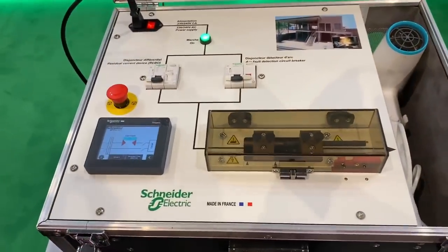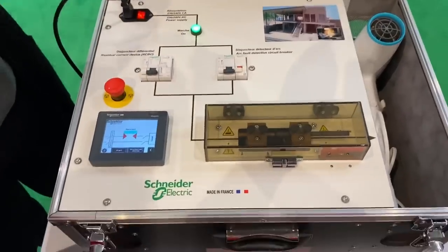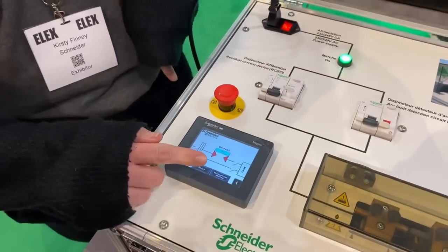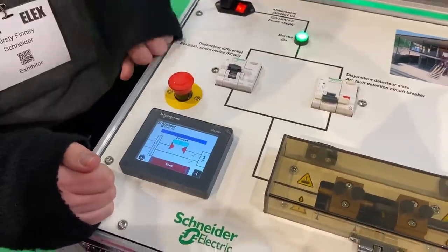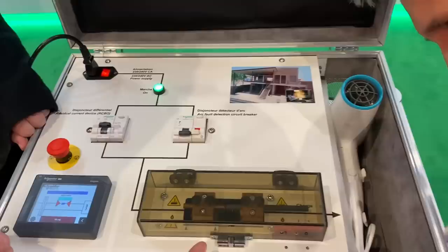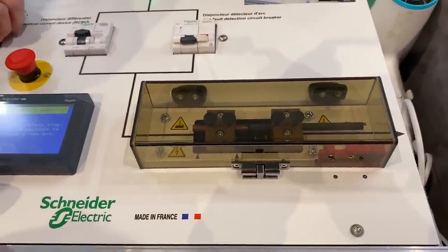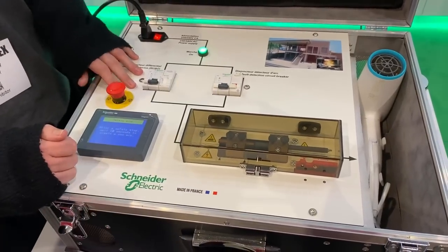So you're going to demonstrate what happens when there's an arc in circuit with only an RCBO first? So we turn on the RCBO — we've got a normal everyday appliance, the hairdryer — and we see what happens on the arc. Nothing's happening? No, nothing's happening. It turned itself off because that's a safety feature of the rig — it didn't continue to create that arc.